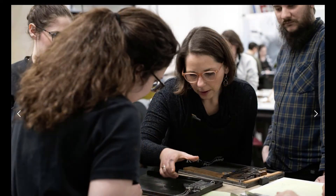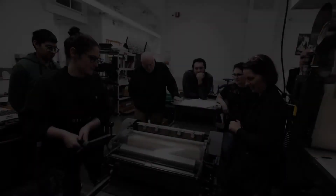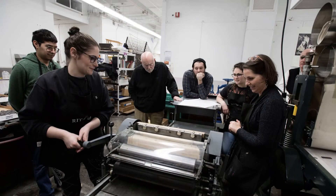Today I want to introduce the letterpress printing process. Basic knowledge of letterpress is important to students of communication, graphic design, history, literature, computer science, and, well, let's face it, everyone.